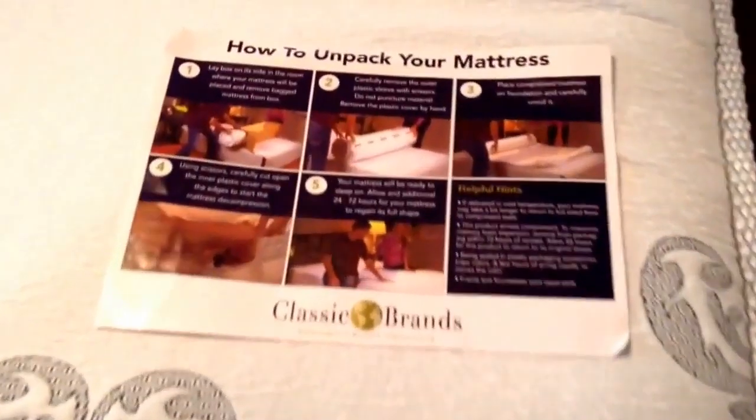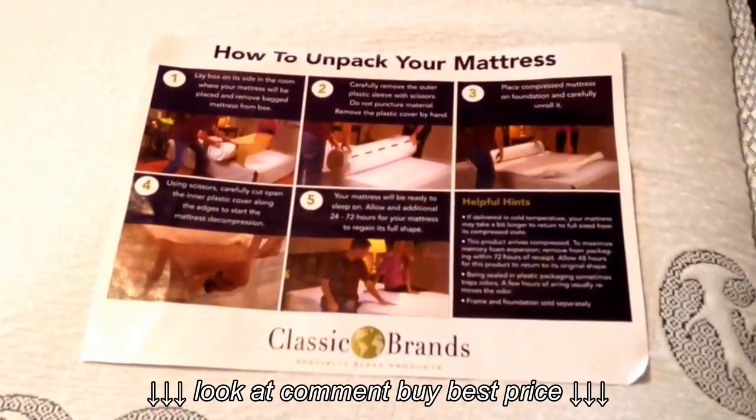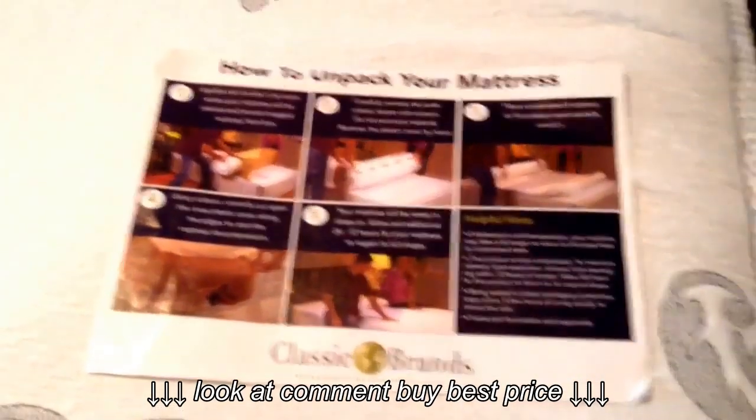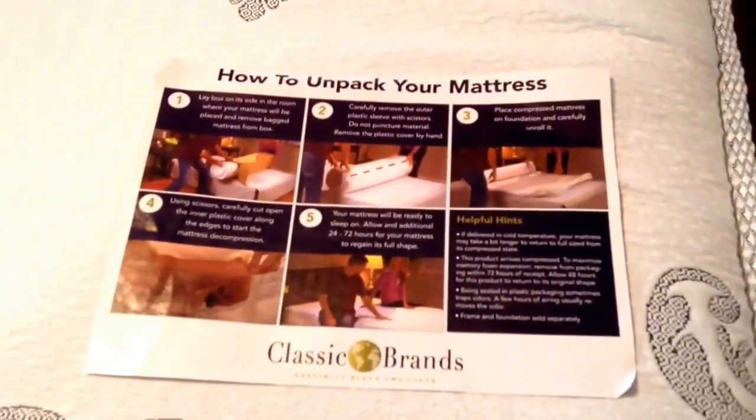Here's a little paper that came with it, and I'm guessing that's the name of the brand — Classic Brands. And it came just like it's showing in the paper. It came in the big box. I had to cut it and unroll it.